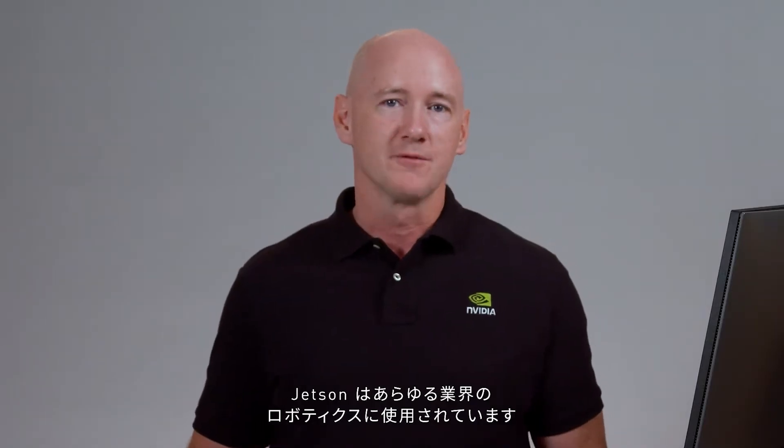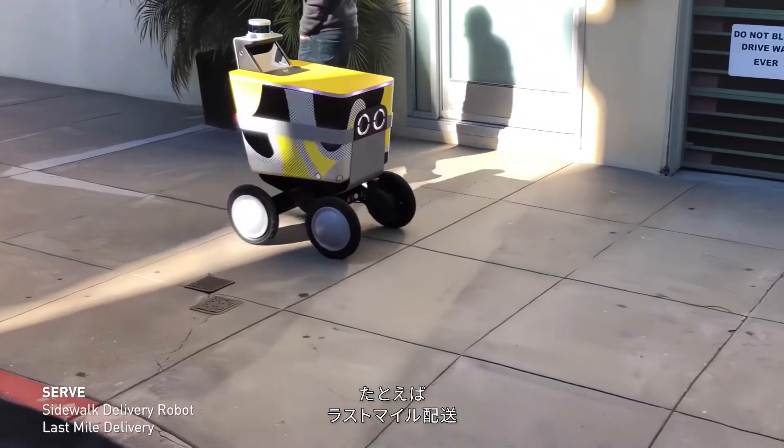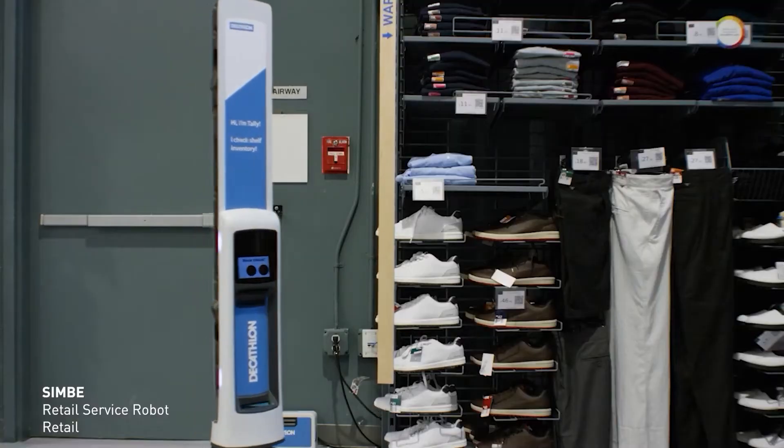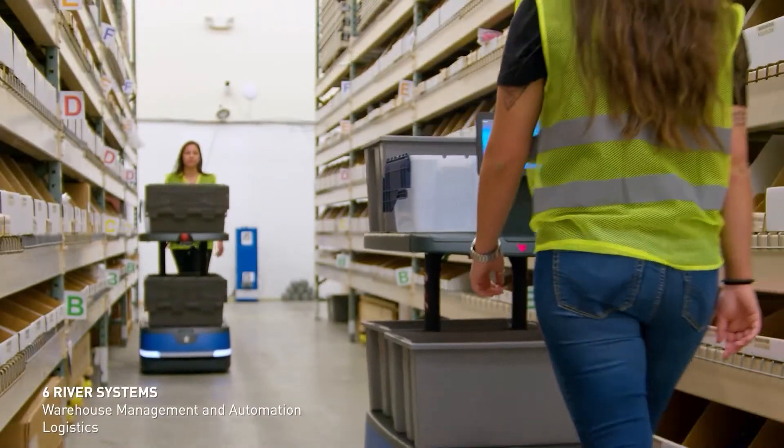Our customers use Jetson for robotics use cases across all industries, including last-mile delivery, logistics, retail, agriculture, service, warehouse automation, and healthcare.